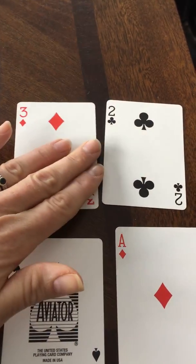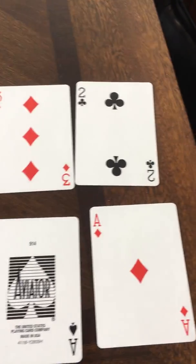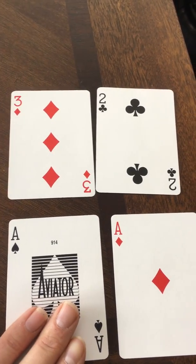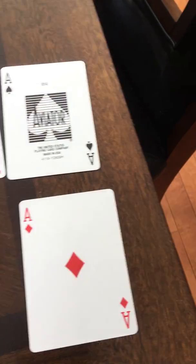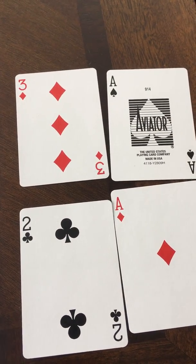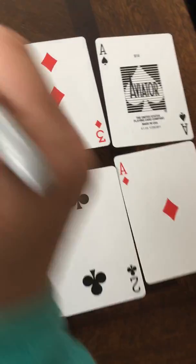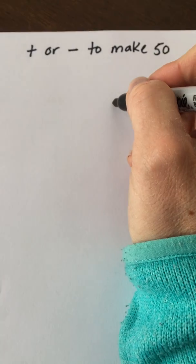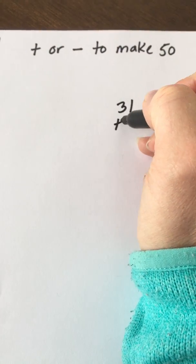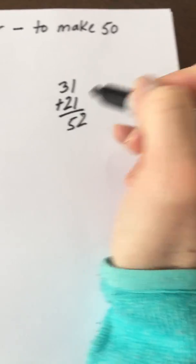The other person has a 3, a 2, a 1, and a 1. I'm not going to want to do 32 plus 11 — that's not going to get me high enough. But I might switch these around so I have 31 and 21. Using addition, 31 plus 21 is 52.